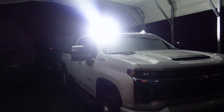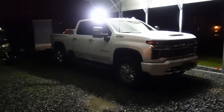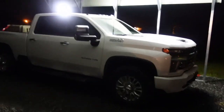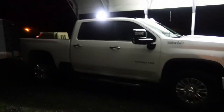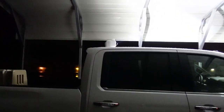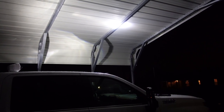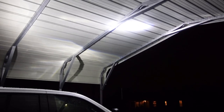I'd say this light's pretty bright if you ask me. Well, I guess that's a little review of the Go Light. As time goes on and I shoot more videos with this truck, I'll try to include more videos of it at night — how I use it to load up stuff in the bed. And hey, that makes for a nice little light in the carport — you can see things pretty good here.